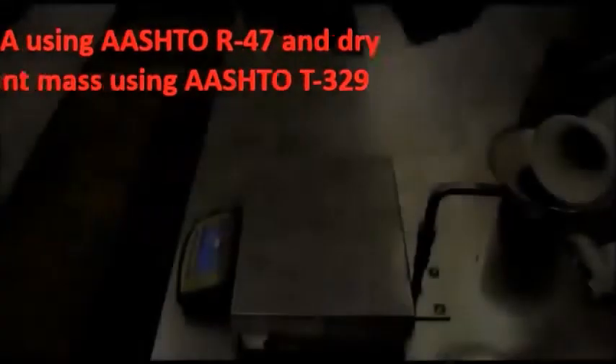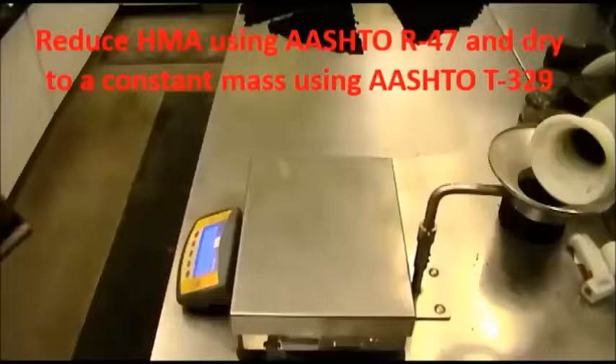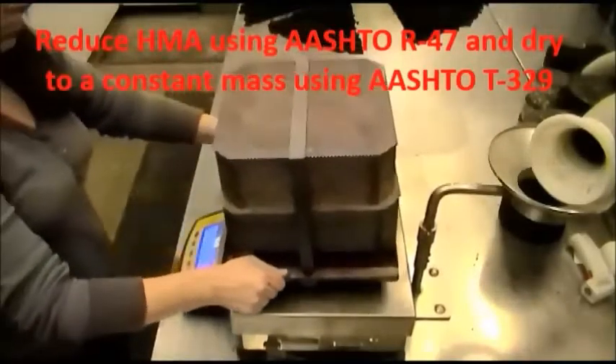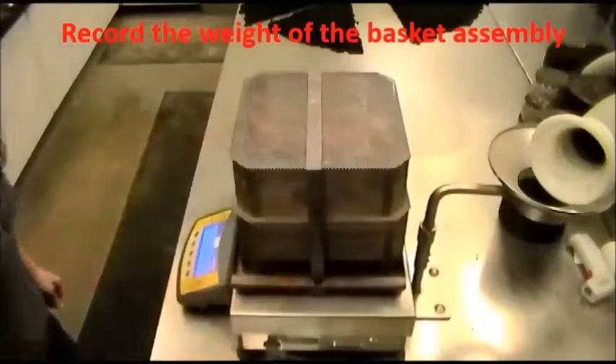HMA should be heated in a 230 degree oven until workable. Reduce HMA using AASHTO R47 and dry to a constant mass using AASHTO T329. Record the weight of the basket assembly.